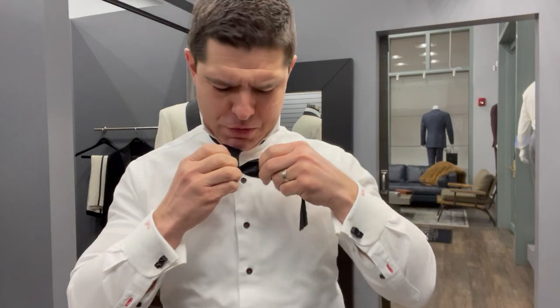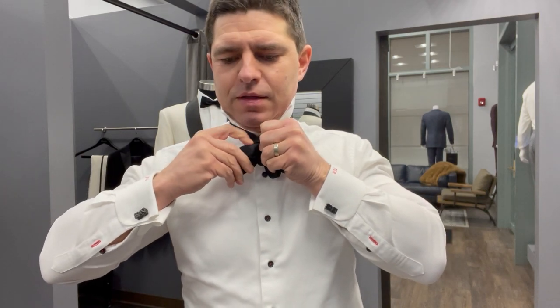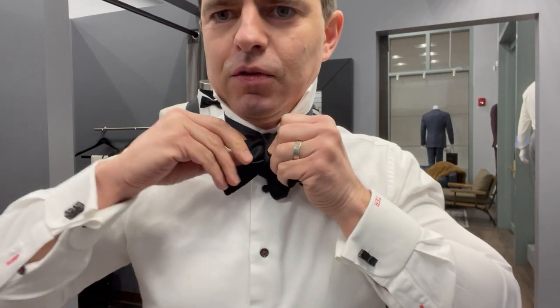I've heard different terms — the bunny hole, and lots of different terms — but this is the hard part. You're going to feed that longer part through, and now if you think about it, you're going to let the front part go. You've got two sections of the bowtie that have a loop, and I find it easiest to put my index finger in those two sections.